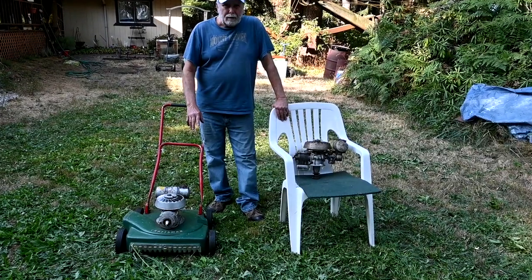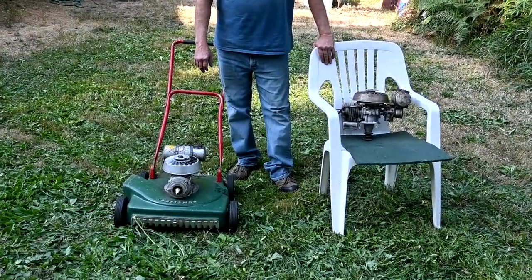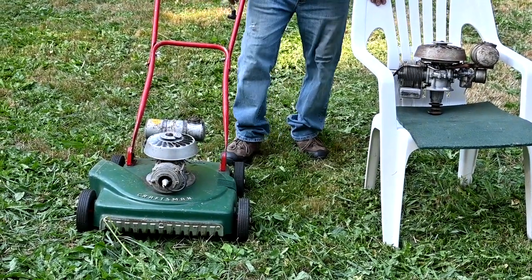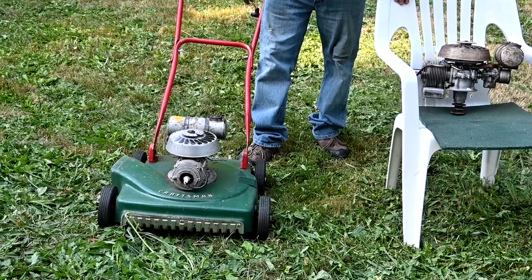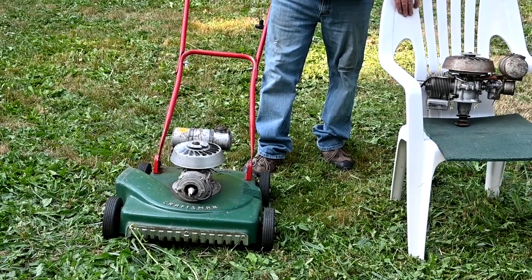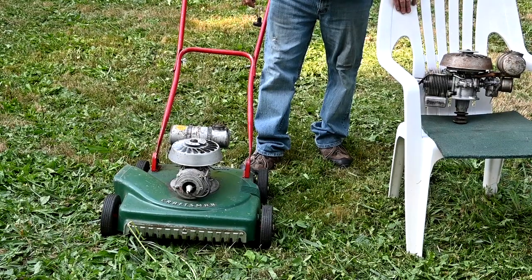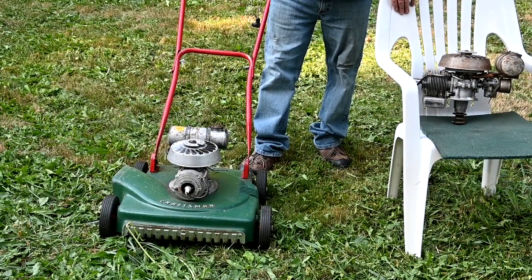The main thing is that the deck is cast magnesium. It originally was for LawnBoy because in 1952, when LawnBoys were on the market, Sears sold them. And Sears sold three grades of tools and equipment - good, better, and best. So the best would have been a LawnBoy lawn mower, and this would be the better.